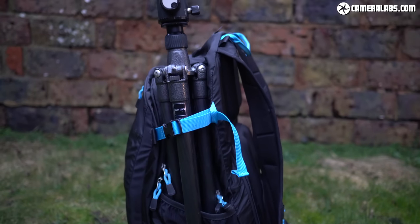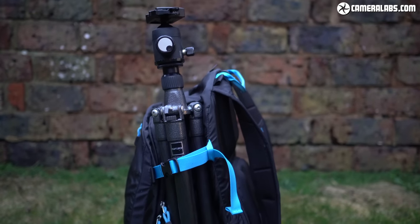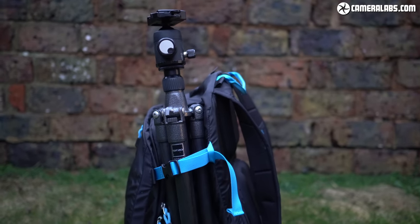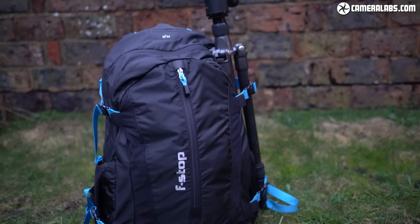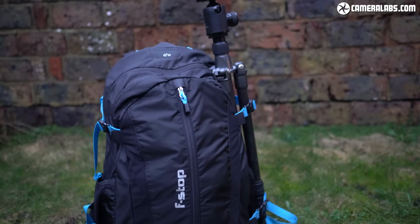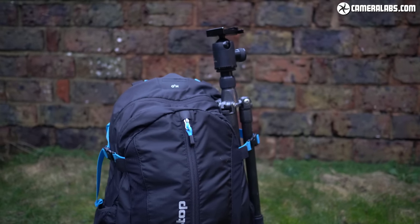I like the Guru as it's tall enough to just about squeeze a smaller tripod inside, such as my Gitzo Traveller when the legs are folded back over the head — although that particular tripod proved a bit of a tight fit, and repeated use over the years eventually saw one of the main zips fail, but this was after five years of almost constant abuse.